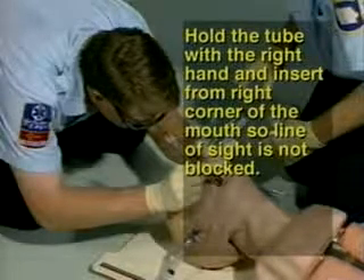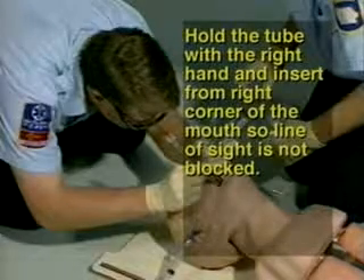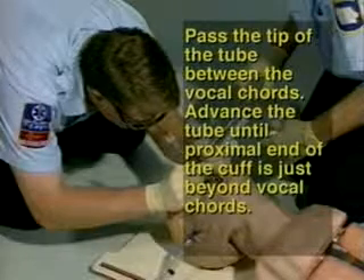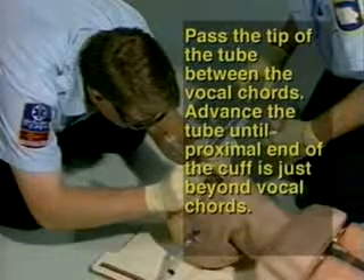Step 13: Hold the tube with your right hand and insert from the right corner of the mouth so the line of sight is not blocked. Step 14: Pass the tip of the tube between the vocal cords. Advance the tube until the proximal end of the cuff is just beyond the vocal cords.